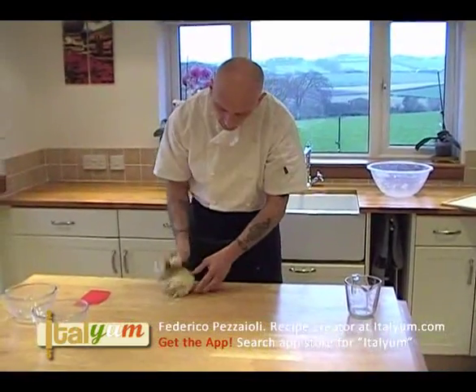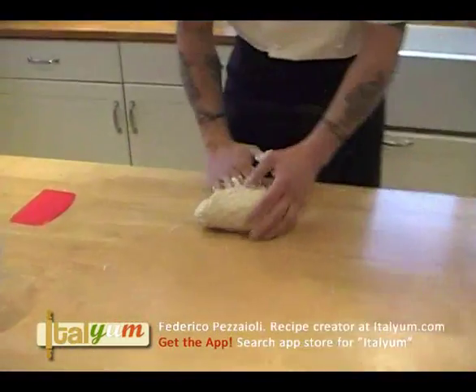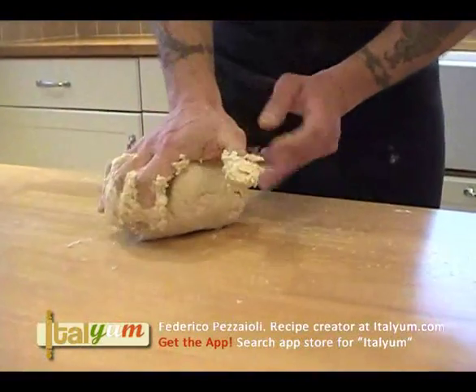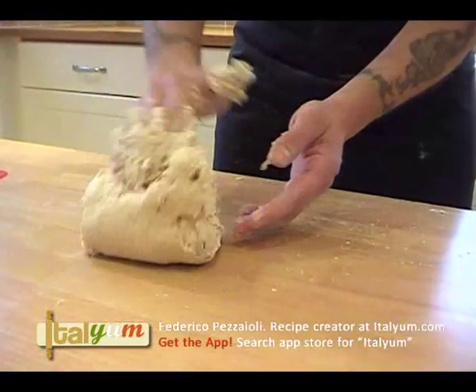The easy method to knit this dough is the press and fold. Press and fold, press and fold. You use the palm of your hand. You press down, push forward, and then fold it back. Press down, push forward, fold it back.